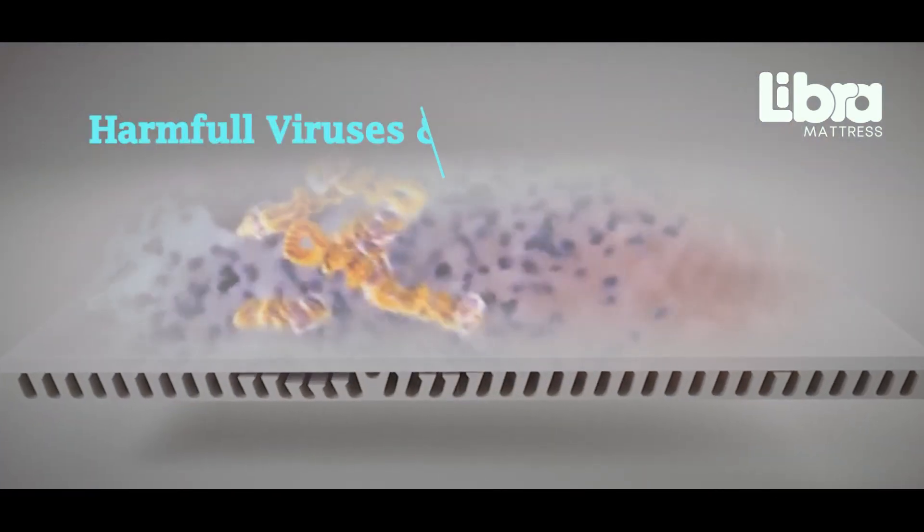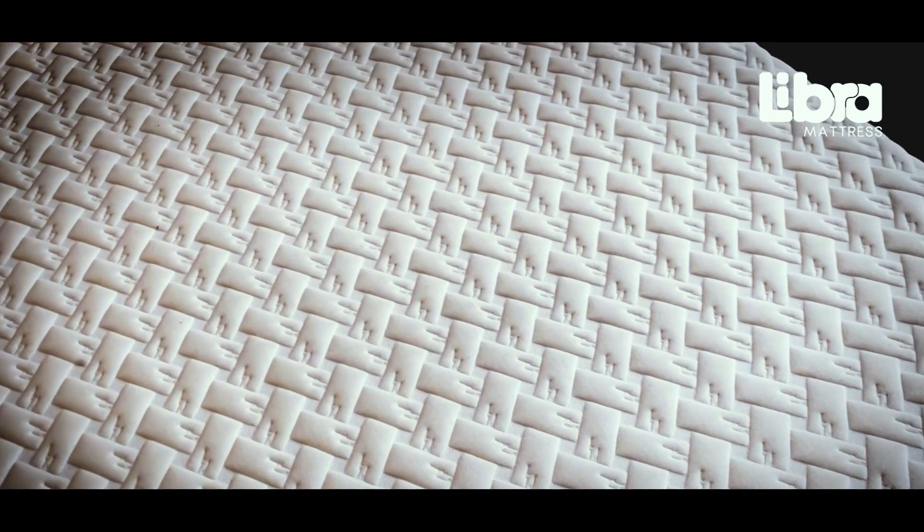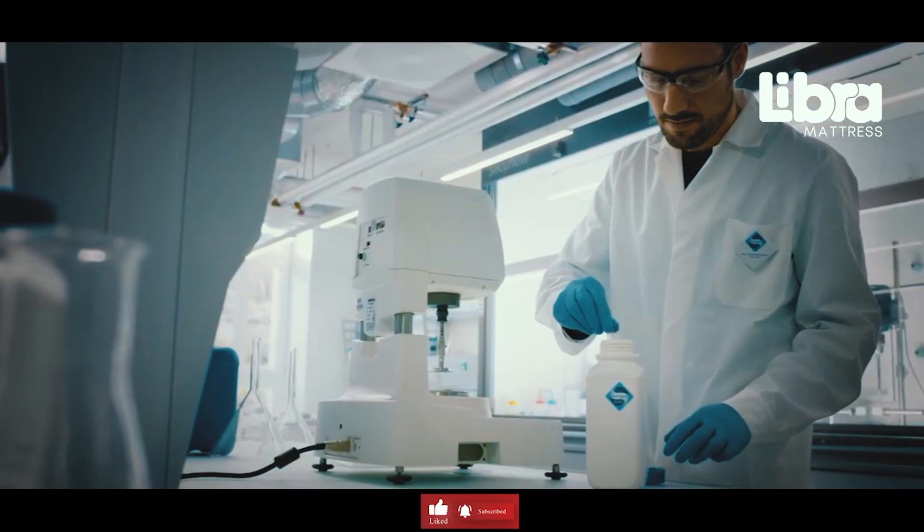Moreover, considering the growing concern around harmful viruses and bacteria, our mattress range is sanitized by global leaders in the sanitization industry.